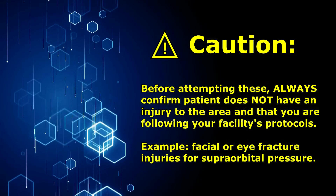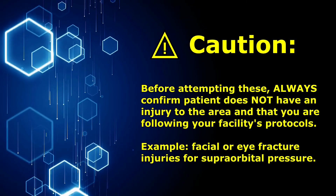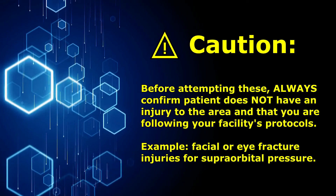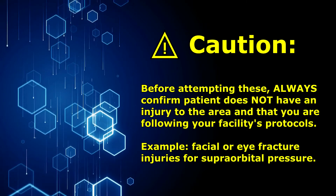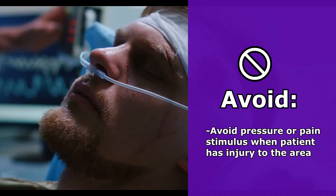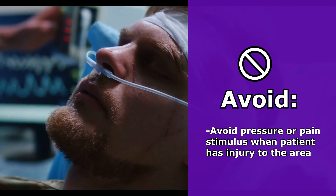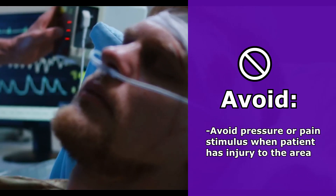It's important to know before you use these pressure techniques that your patient doesn't have some type of injury. For instance, if your patient has facial fractures, especially around the eyes, you would want to avoid using the supra orbital pressure technique because this could cause further damage.